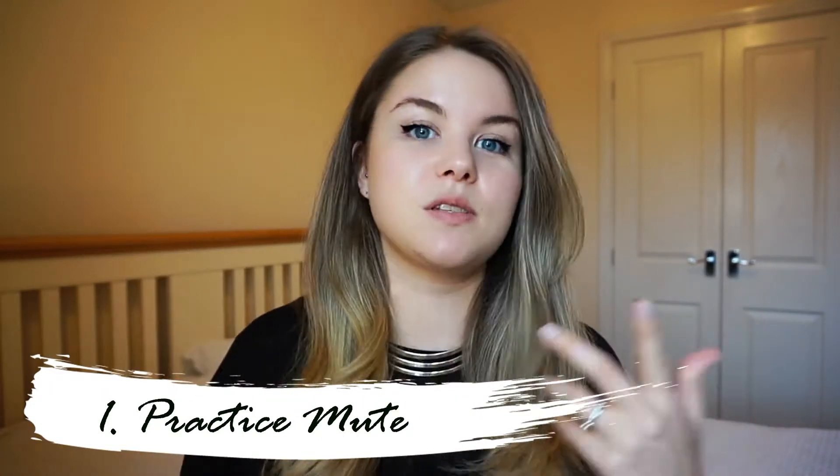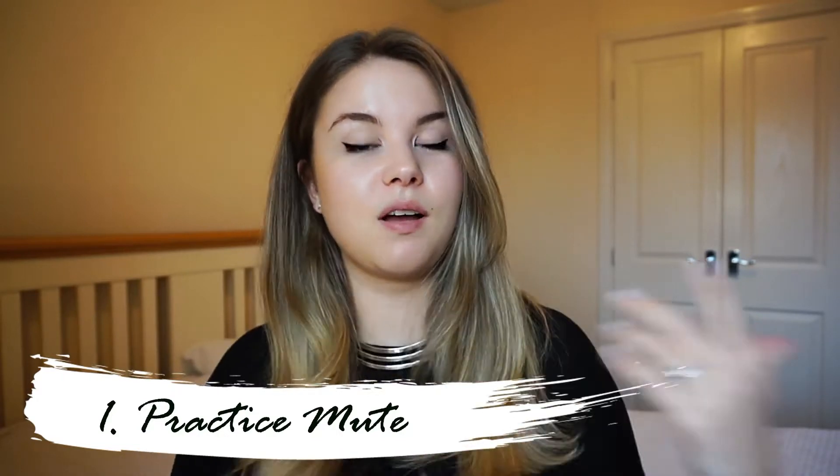Tip number one is very simply a practice mute. Almost all instruments come with a mute of some kind. Mutes are really great because they're a way to quieten down your playing without losing that physical aspect of playing your instrument. They're also super handy to have in your case for that little bit of pre-rehearsal noodling when maybe you don't want everybody knowing you can't play that bit yet.